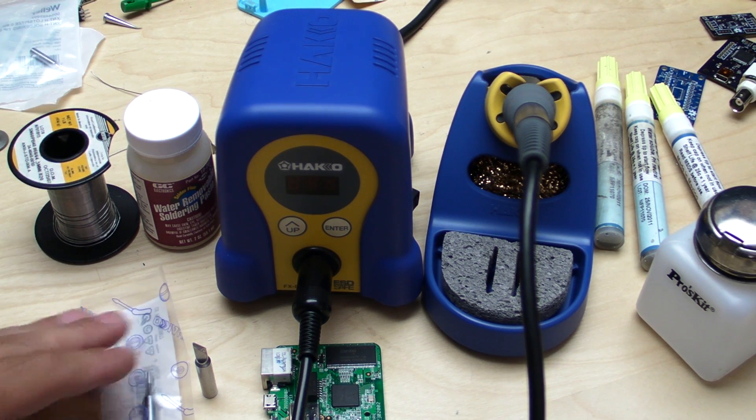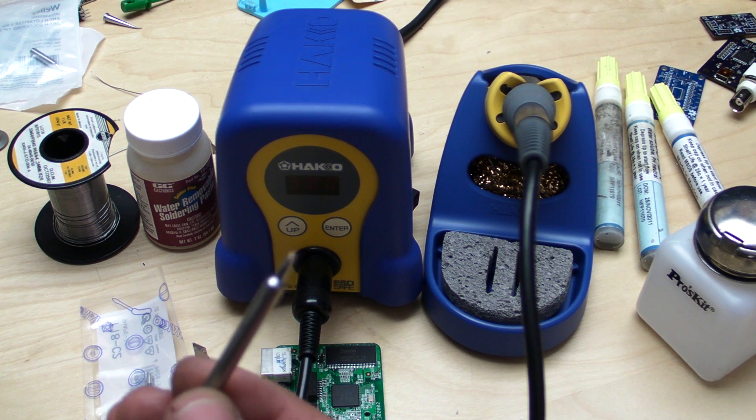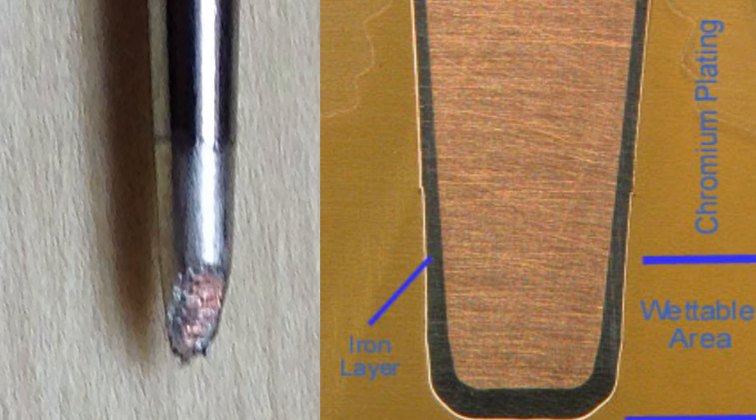Now let's talk about what a soldering iron tip actually is — I'll put up a detailed picture. In the very center you can see the copper-goldish section: that's the copper core, which conducts heat very well and is easily formed into the tip shape needed. But the problem with copper is solder wets to it too well, building up layers and layers, and when hot it deforms easily and oxidizes extremely quickly. So they put a very thin cast iron shell around it — which is where the name 'soldering iron' comes from. The iron doesn't flow heat as well as copper, which is why they keep it very thin, but it wets solder well and doesn't build up huge amounts.